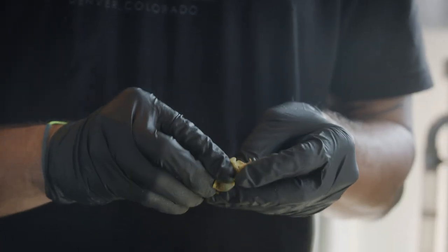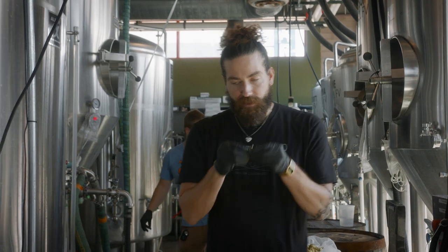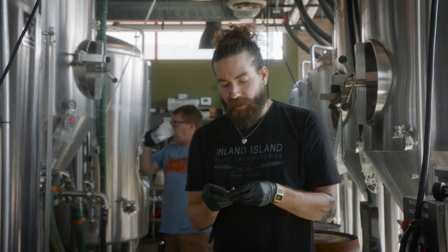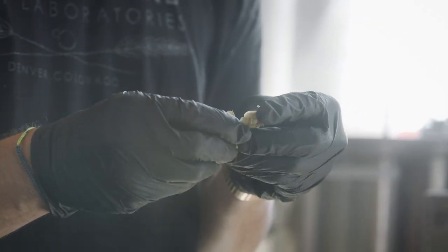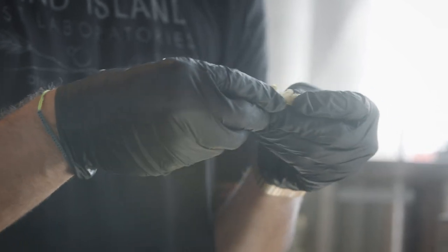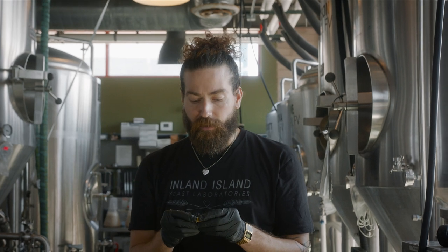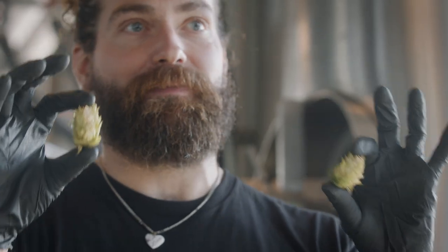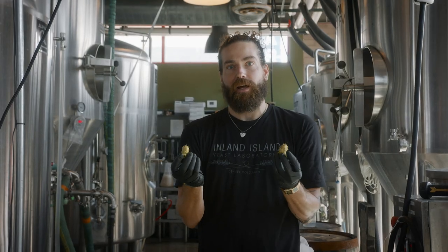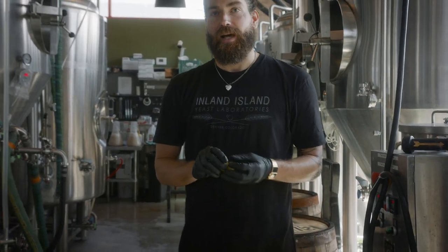Genetically it's the closest relative to cannabis. From an aroma standpoint you get a lot of the same aromas — kind of skunky, citrusy. 'Dank' is a term we use when describing hop aromas, so it definitely has a dank characteristic to it, plus citrus and pine. They kind of look like cannabis nuggets — there are a lot of similarities between the two, which is why a lot of cannabis users coincidentally enjoy IPAs.